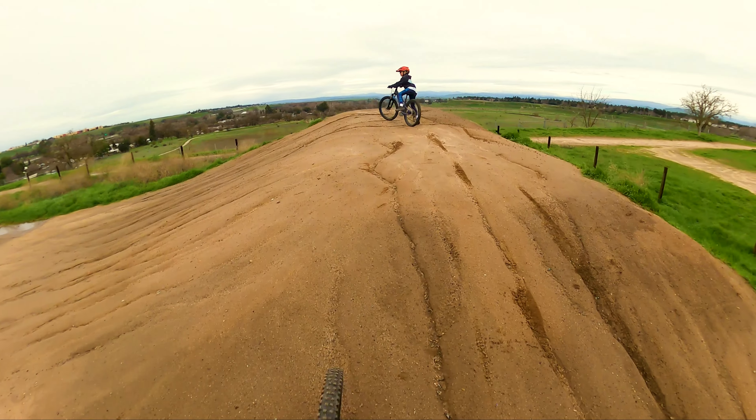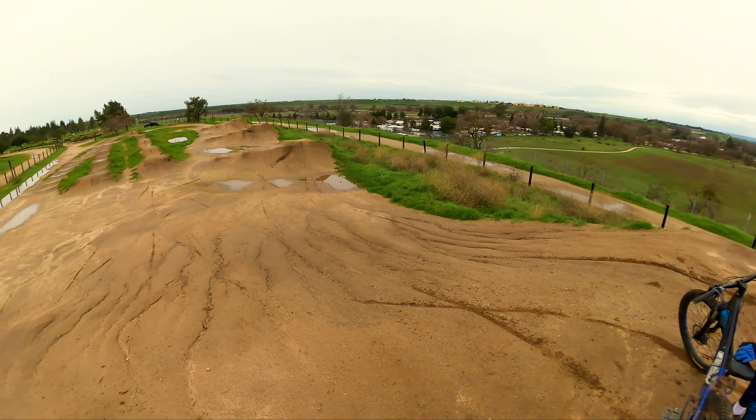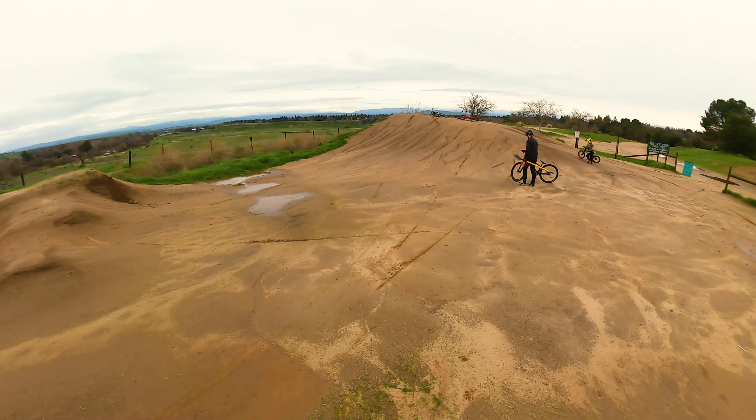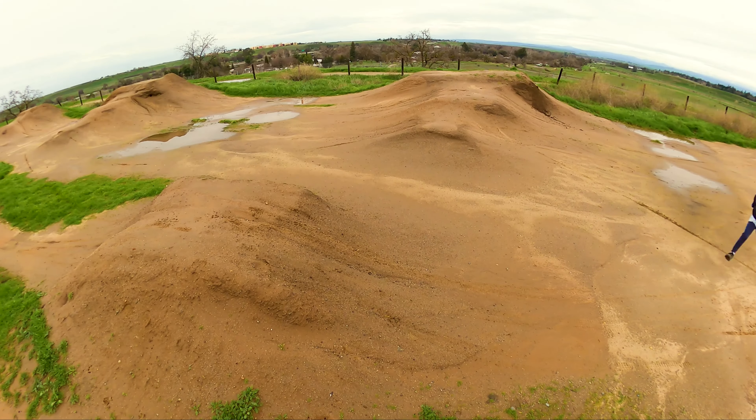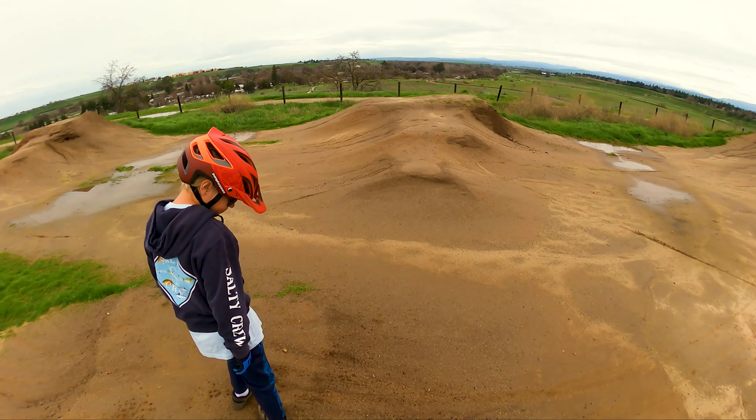All right, just set your bike down and we'll do an assessment of where we can jump here. All right, so look, this one doesn't have a very clear lip right here.